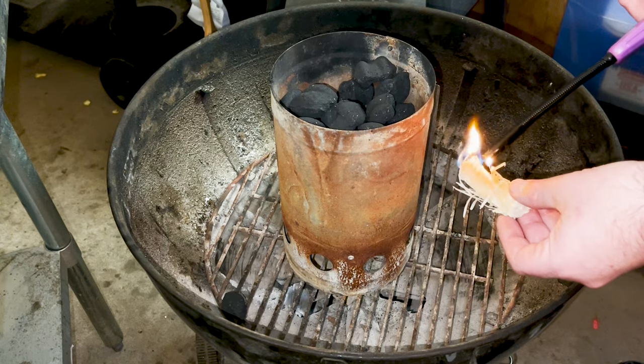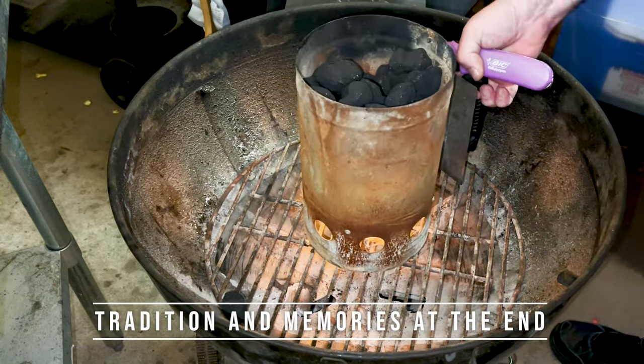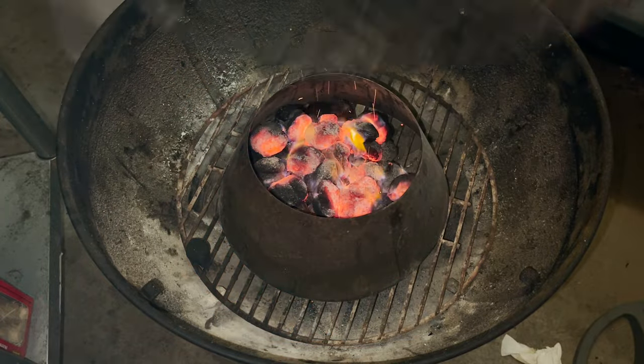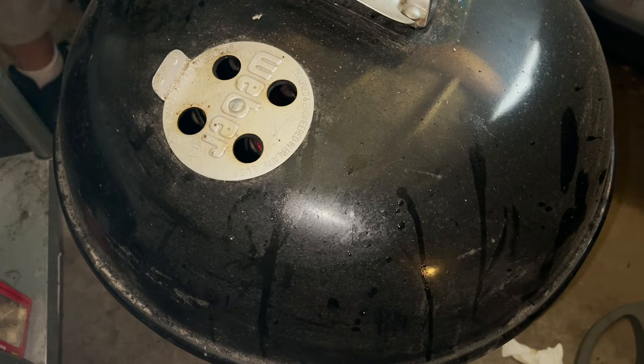We start with lighting our charcoal. If you're interested in learning other ways to light charcoal without charcoal fluid, I'll put a link to a video right up here. For this cook we're using the vortex — link below. I'm going to add our charcoal in there, put our grate over, and put a lid on it. Let this thing warm up so we can clean the grate.